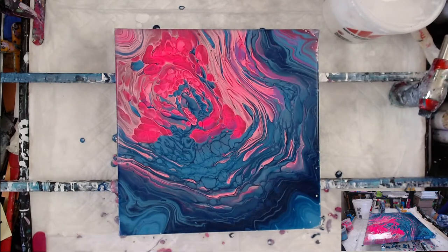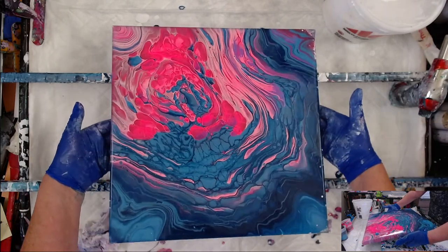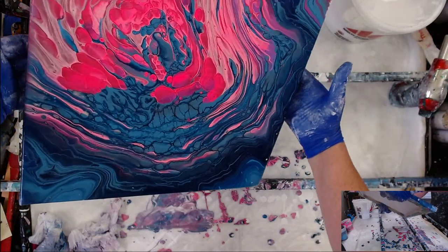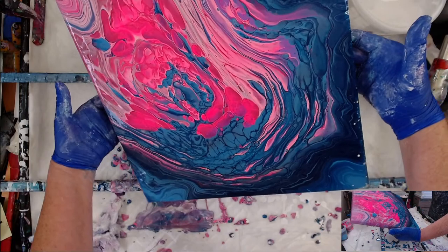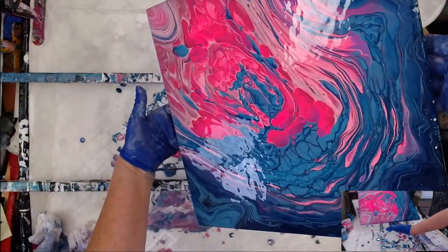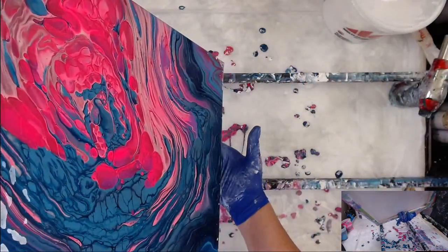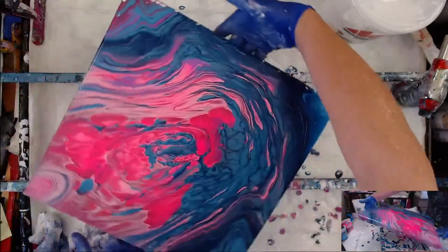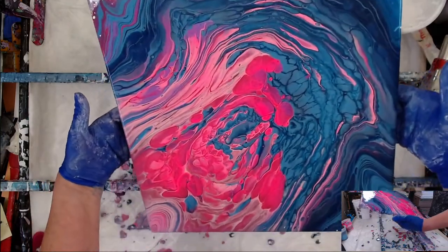If I get too much white on the sides I can always go back in after it's dry and paint it. For my taste, I want to get some more of that pink coming this way. I've got almost all 'bikini corners' but they're kind of cute. I want to see — yeah, I've got enough paint to get it to move this way. I'm just fixing my composition to something I really really like, because if you're not happy with your painting you've got to fix it.